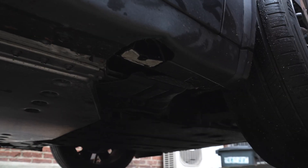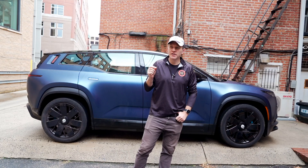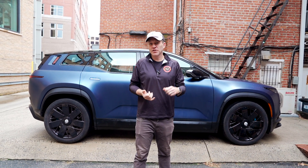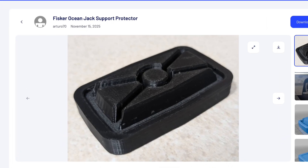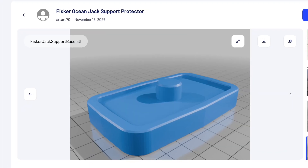Unfortunately, I now have a broken jack point. I was talking to an Ocean owner near me named Artur about this problem — he's really talented at working on EV conversions, is a CAD designer, and came up with a really cool solution. Artur thought about three different scenarios to help Ocean owners lift their car safely.